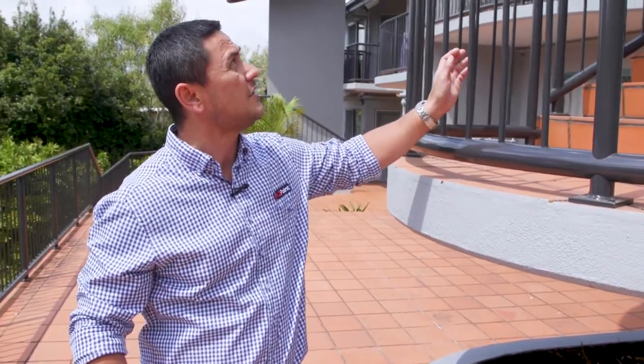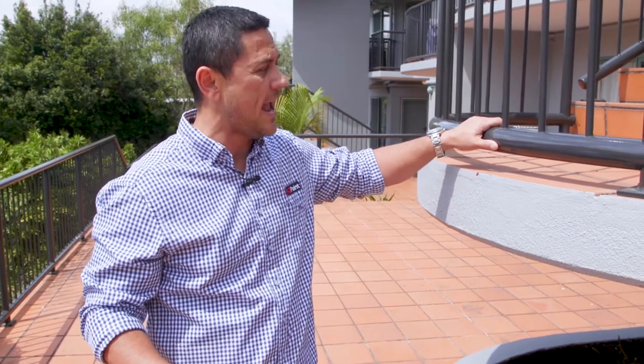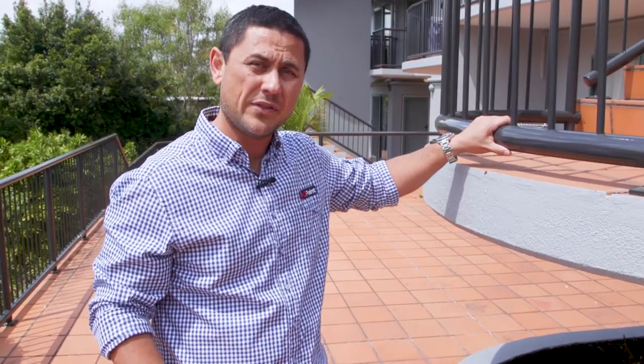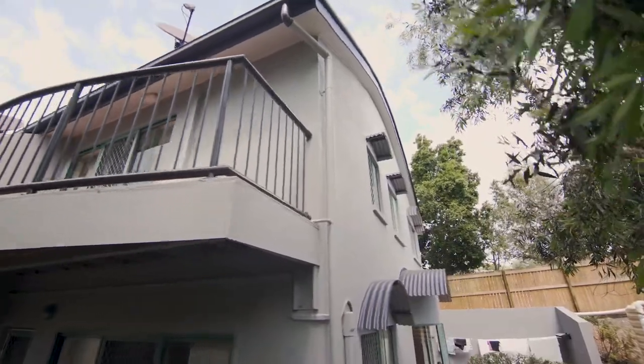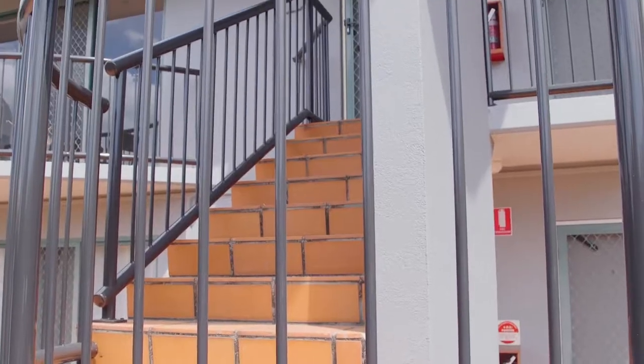Handrails is the first thing. These very aged powder coat handrails were looking pretty tired. What the guys have been able to do is use a two-pack epoxy primer, which is a Durabilt SDE, and two coats of Weathermax. They're a two-pack system, so they're going to last pretty much forever. You can see how great they look — they look like brand new handrails, so these look fantastic.